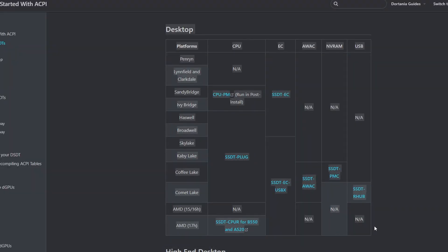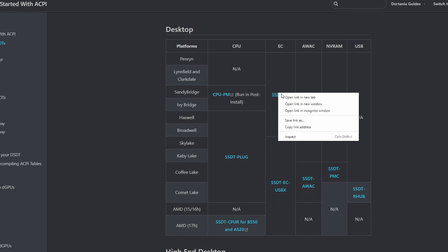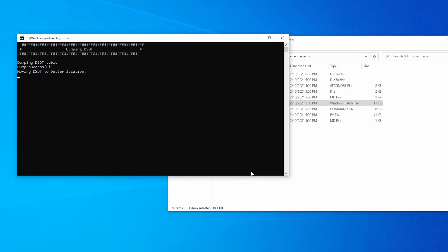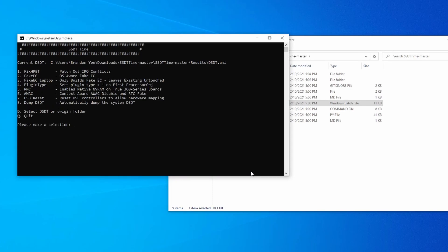We'll also need SSDTs, which patch certain things about our system in order to make them work. The SSDT link in the description will guide you on how to compile each one. If you're on Sandy Bridge or Ivy Bridge, you need SSDT-EC, and you'll do CPU-PM after you've already installed macOS. If you're on Haswell or Broadwell, you'll need SSDT-PLUG and SSDT-EC. If you're on Kaby Lake, you need SSDT-PLUG and SSDT-EC-USBX. Unfortunately, SSDT-PLUG likely won't compile on our hardware, so just use the pre-built one that I have linked in the description below. I'm using SSDTTime to easily compile the SSDTs that I need. All of the SSDTs go in the EFI/OC/ACPI folder on your USB stick.